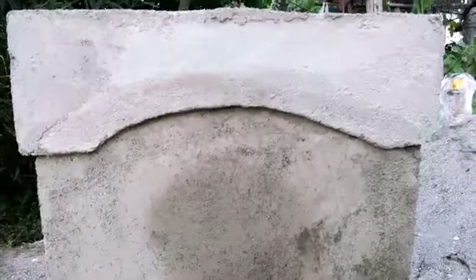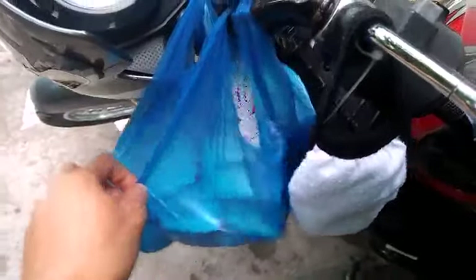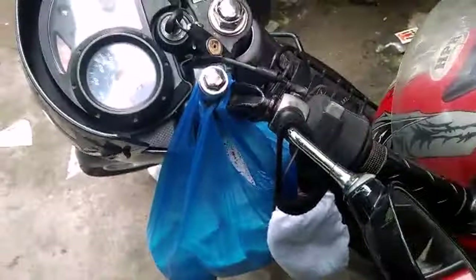Ito sya, konting finish lang talaga at malalagyan na sya ng pintura. Good morning! So ngayon nakaalis din ako papuntang work, at dito na yung aking helmet — mahihwagang helmet — at yung pot na ibibenta ko. Ayan sya, naka-plastic, limang piraso.